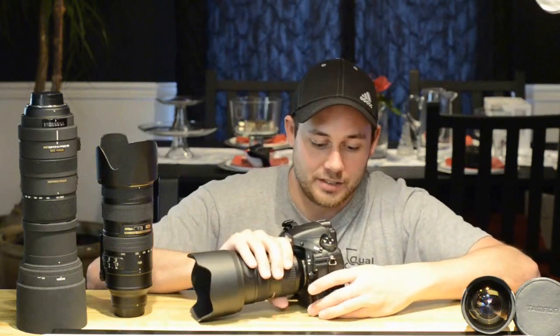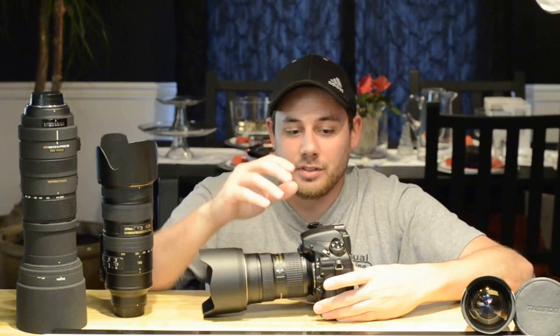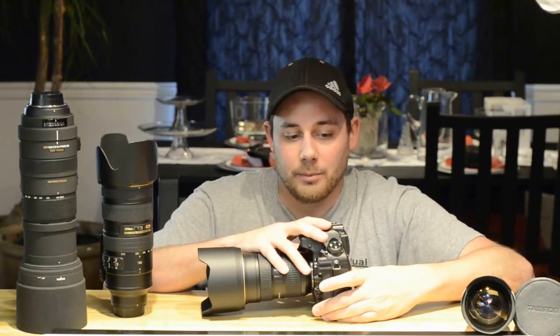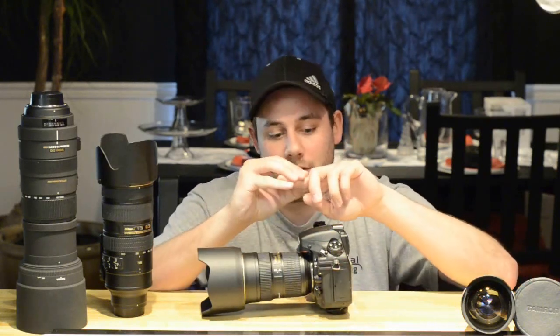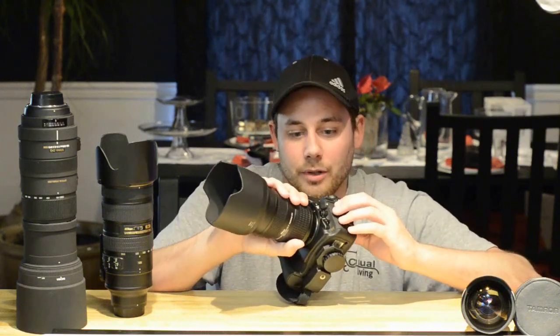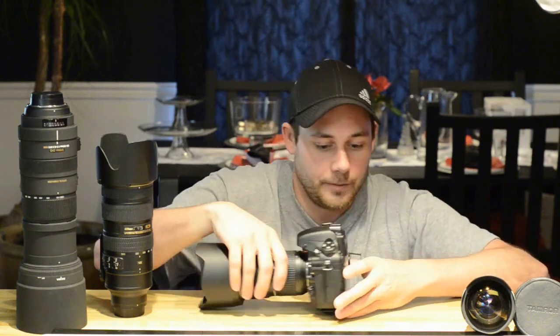I'd like to show you some sample videos and photography I've done with this. I'm going to shoot a little bit more, edit them, get them all ready, and put that in the second part of this video. But we're going to go into a little more of the features and things — we've just turned this on.